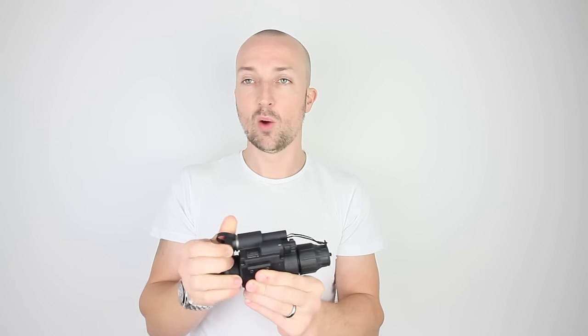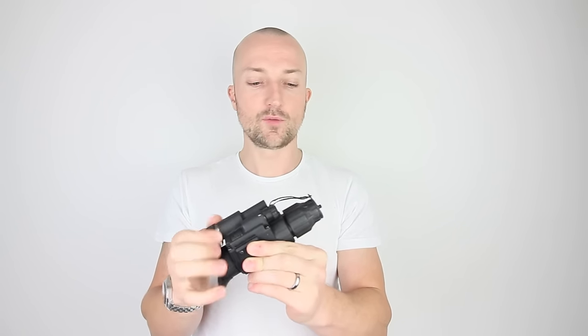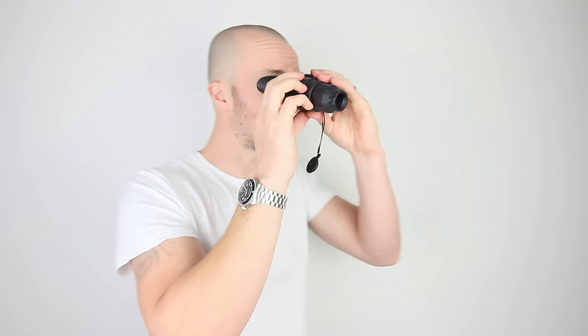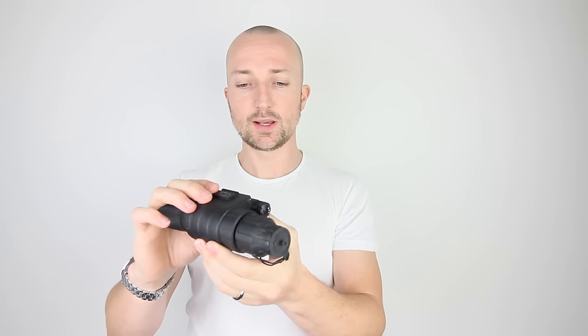There's a nice waterproof seal on here as well, so you haven't got to worry about it getting wet. I wouldn't want to leave it in a puddle for a long period of time, but rain isn't going to affect it. We've got the optical adjustment up front — your focus adjustment — and then you've got your eyepiece adjustment here as well, which nicely clicks into place so you know it's not going to move. You've got your nice eye cup there as well, and that's to stop that green glow from the tube coming back towards the eye. Really nice devices — I've looked at a lot of the Pulsar stuff and they're really well made.